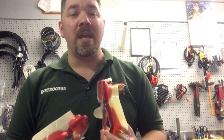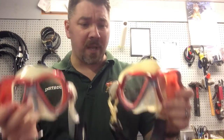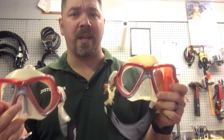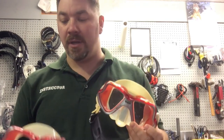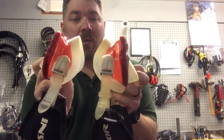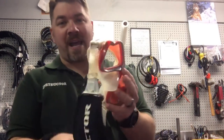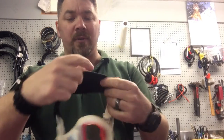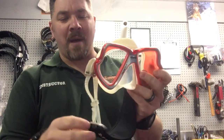I have two masks — one is simply a backup. If I'm ever in a full face mask, I always have one of these in a dry suit pocket or BC pocket so I can pull it out if I ever need it. Also, any time I go on trips or vacation I take two masks so I always have a redundant. So I have two identical Mares X-Vision Liquid Skins, and on each mask I have the neoprene strap cover that just says 'instructor' on it.